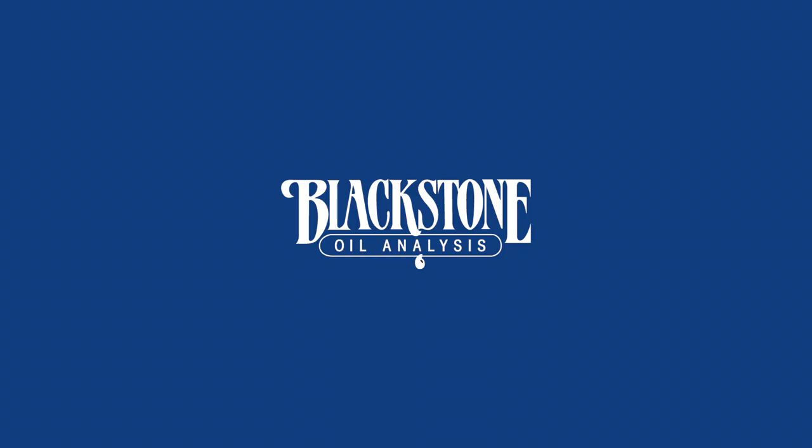That wraps up Oil Slip 101 for gas and diesel engines.